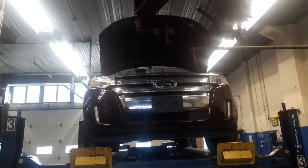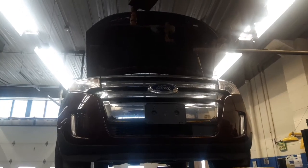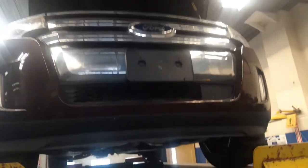Good morning everyone and welcome back to Boo's Channel. Today I'm going to be showing you how to do an oil change on a Ford Edge. The only thing I've done was pop the hood, open the oil cap, and jack it up in the air. That's the only thing I've done so far. Now we're going to go underneath and see what we have to do.